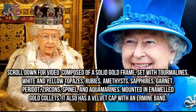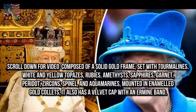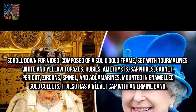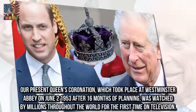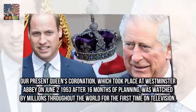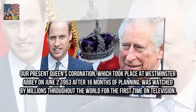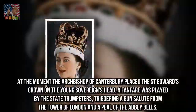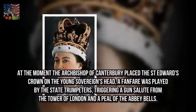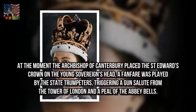At Westminster Abbey on June 2, 1953, after 16 months of planning, the coronation was watched by millions throughout the world for the first time on television. At the moment the Archbishop of Canterbury placed St. Edward's Crown on the young sovereign's head, a fanfare was played by the state trumpeters, triggering a gun salute from the Tower of London and a peal of the Abbey bells.